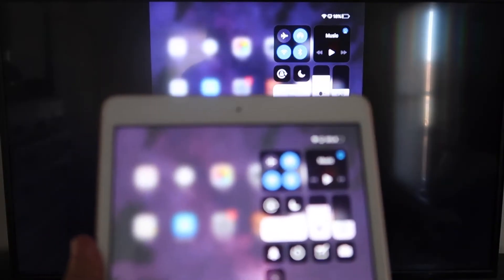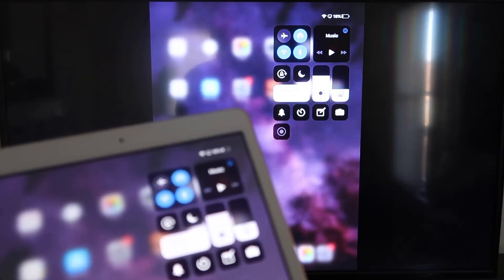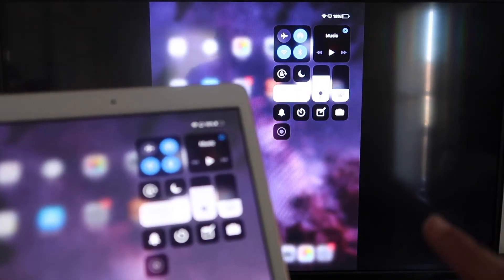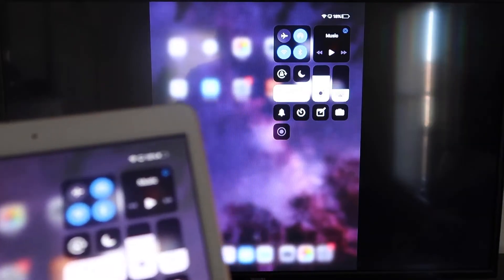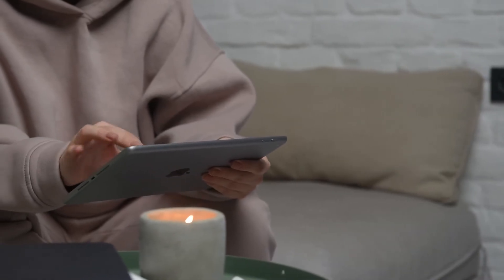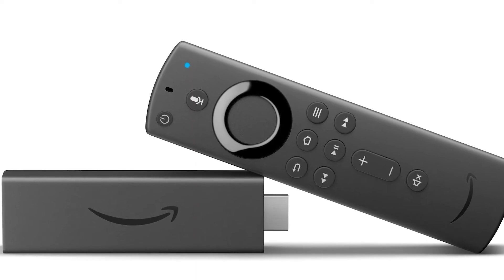That's the beauty of Apple AirPlay — the easy way of doing this. No third-party apps, no wires, just wirelessly mirroring from your iPad to your Roku device. The second way I'm going to show you is using an Amazon Fire Stick or any of the Amazon streaming devices.